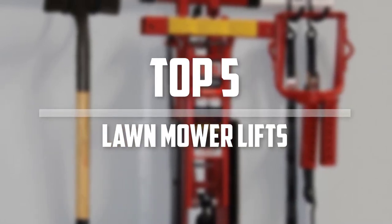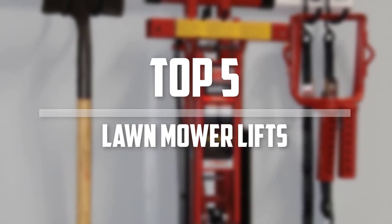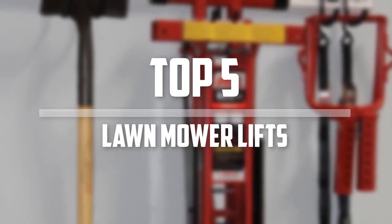Hello everyone, welcome back to the Tech Mart. In this video we are going to check out the top 5 best lawnmower lifts. Okay so let's get started with the list.